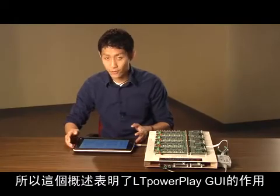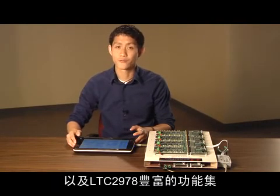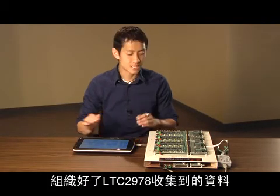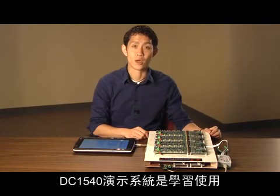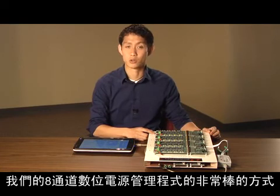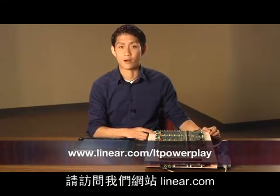So, this quick overview was meant to demonstrate the utility of the LTPowerPlay GUI, as well as introduce the rich feature set of the LTC-2978. The GUI does a great job of organizing the data collected by the LTC-2978 in a meaningful way. The DC1540 demo system is a great way to get started using our 8-channel digital power manager today. For more information, visit us at Linear.com. Thank you.